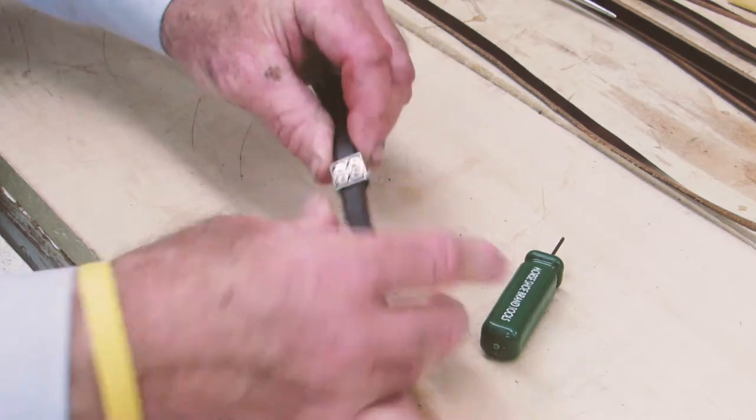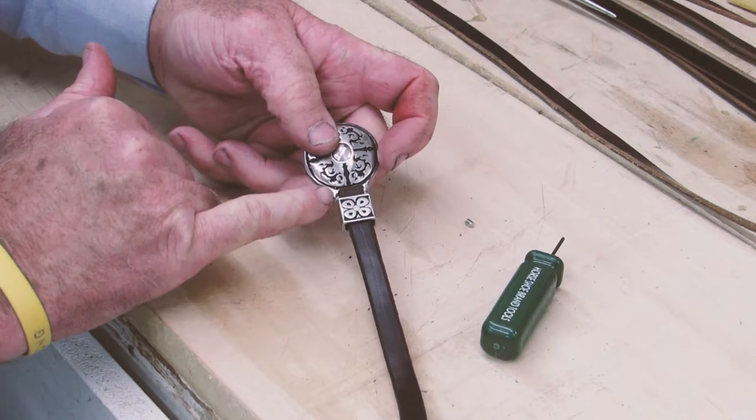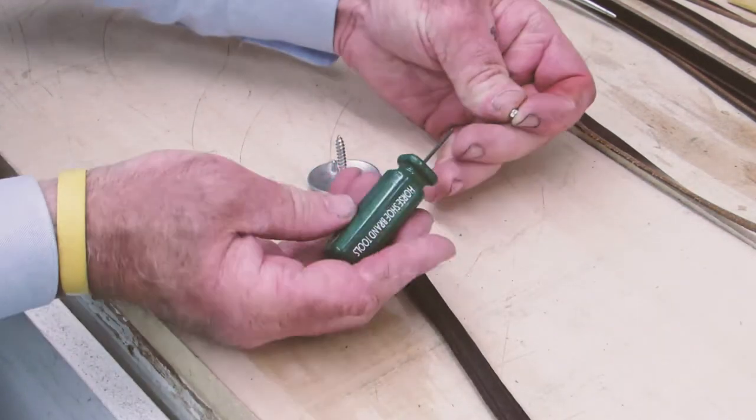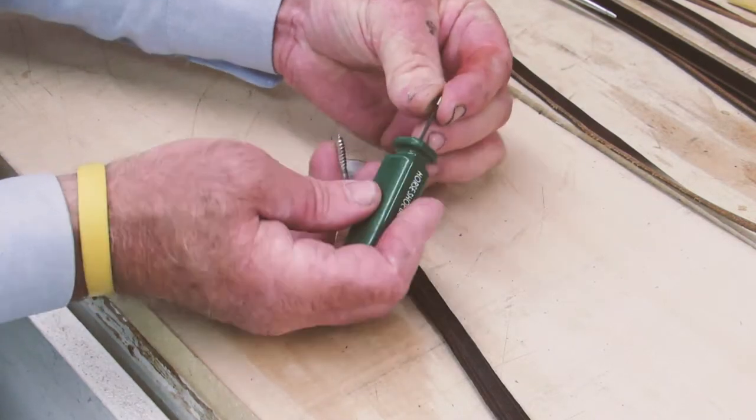You simply slide the loop up next to the tie bar nice and tight, turn it over, and take the little green-handled 6x32 Allen wrench.